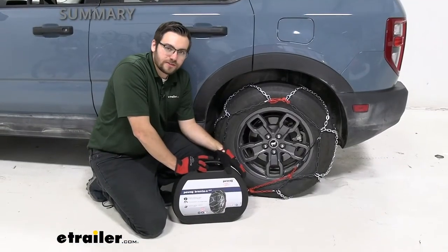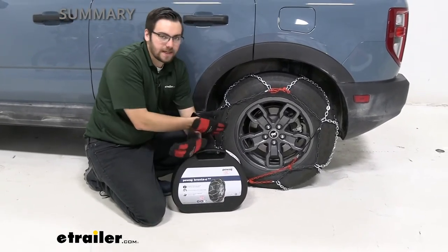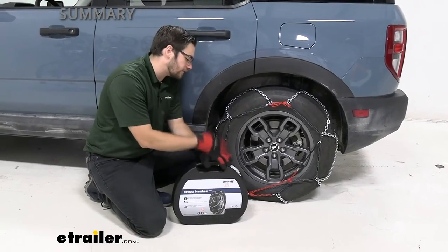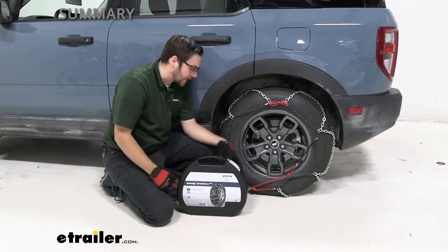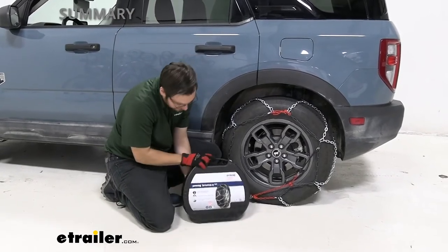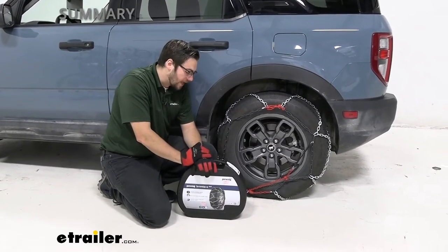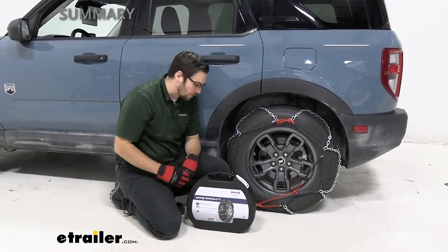As you saw, installation took very little time. One thing I really like — I'm not having to get underneath my tire or sit in that snow and ice. Speaking of which, there's a plastic sheeting included to lay in front of yourself, all included in the nice travel case. PWAG's done a great job with the case — it's nice and sturdy. It's a really easy way of carrying your chains and storing them when not in use, keeping the inside of your Bronco Sport clean.